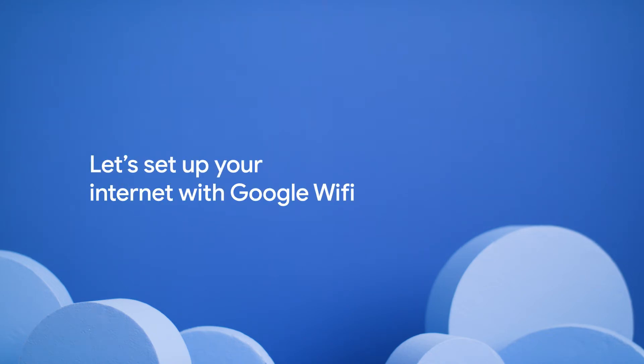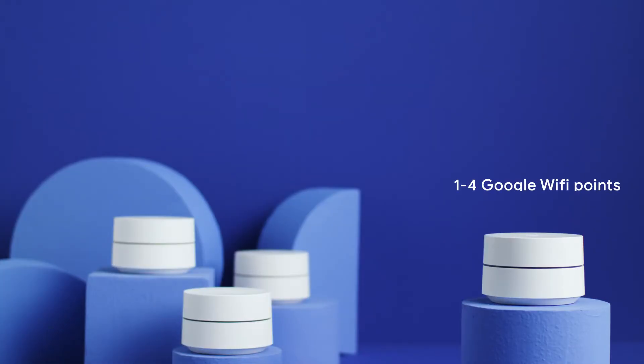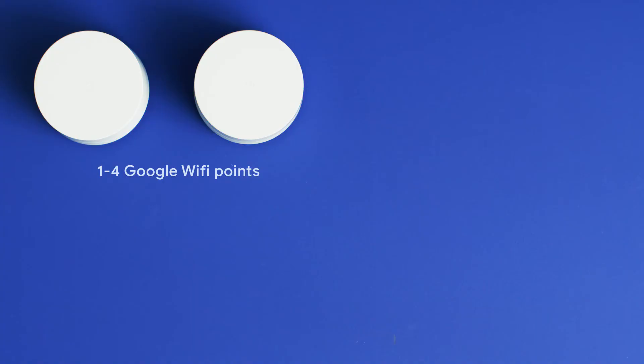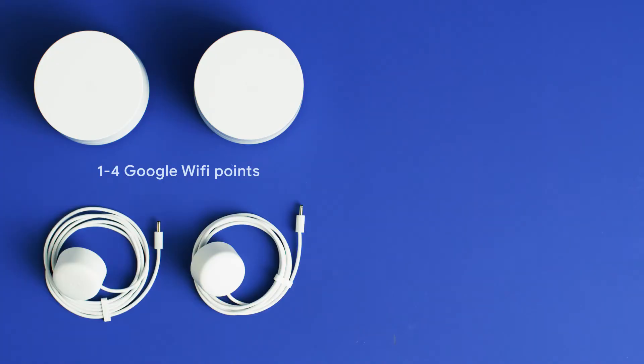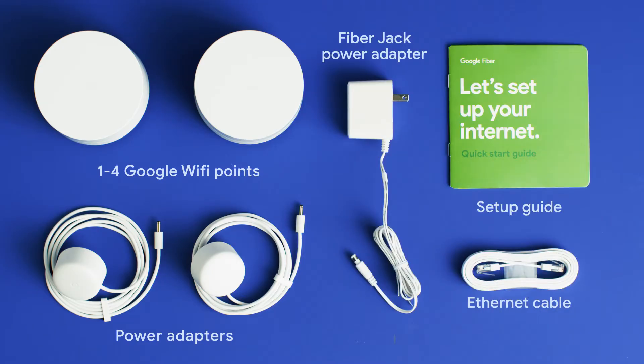The Google Fiber Self-Installation Kit comes with everything you need to get your Google Fiber service up and running at home. This video will take you through the steps to get set up. In your kit, you'll find one to four Google Wi-Fi points, depending on the pack you've ordered, a power adapter for each Google Wi-Fi point, a power adapter for the Fiber Jack, an Ethernet cable, and your Quick Start Guide.